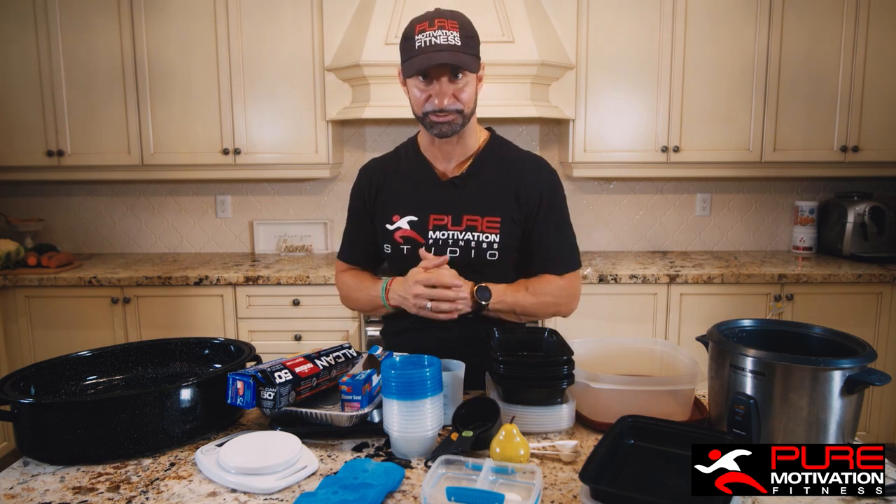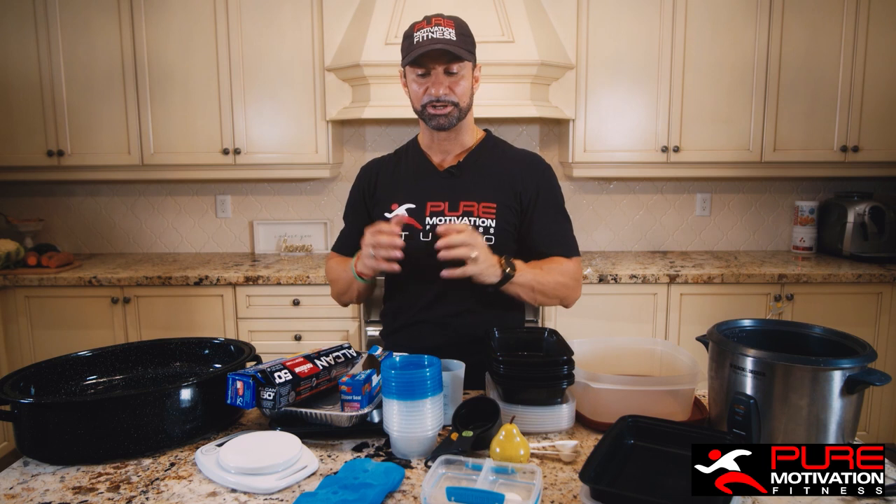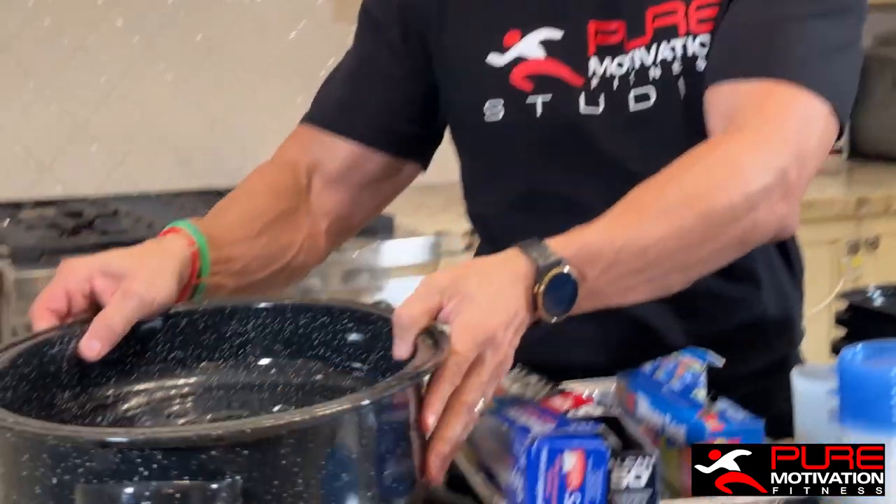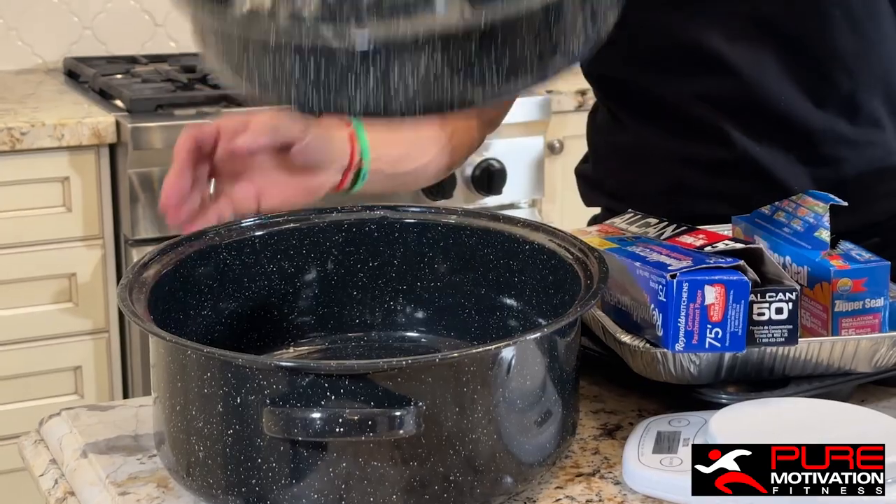Heck, get a Spider-Man one if you want — it's up to you. But the most important thing is you have to have something to carry your foods with. Next, when we're looking at baking items, the best thing to get is one of these old-school black baking trays that have a cover.